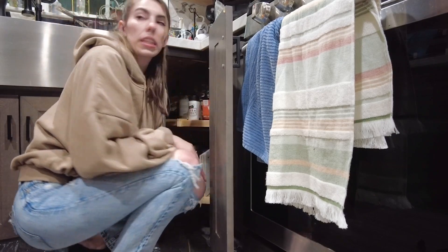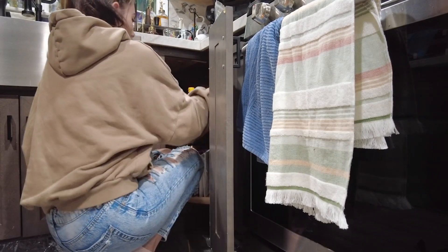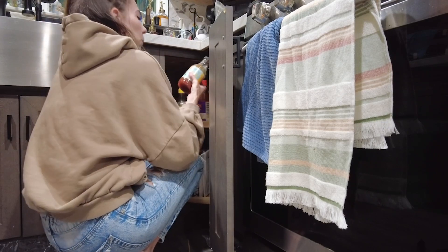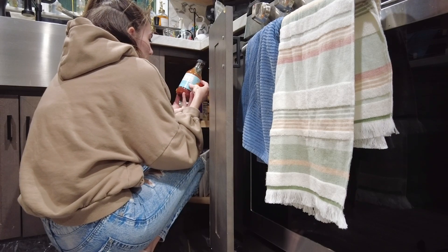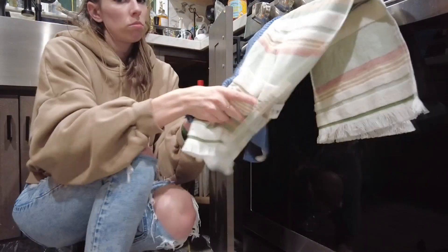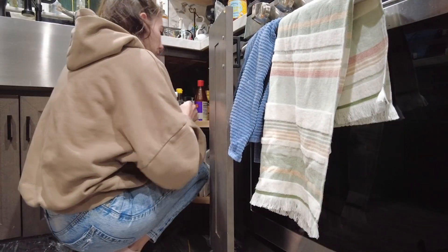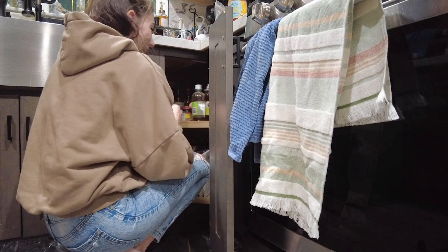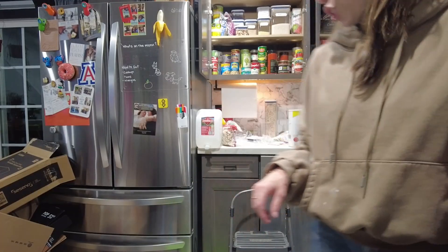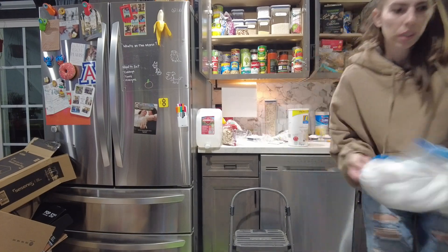Sesame oil, hoisin sauce, rice vinegar, apple cider vinegar — I also just bought a gallon of vinegar. I have two hoisin sauces — wait, is this one supposed to be refrigerated after opening? 'Refrigerate after opening' — who did that? Not me. That was a certain someone who doesn't believe in refrigerating things after you open them. Now I need a trash can — bear with me while I clean all this up.